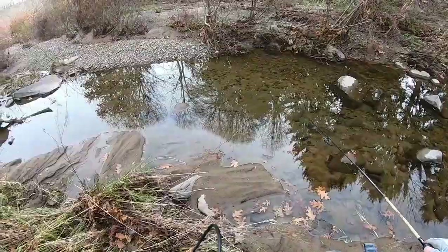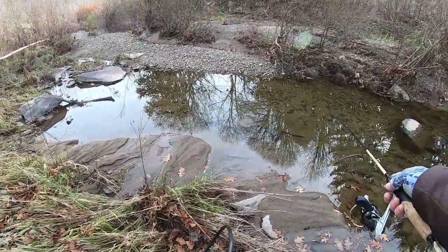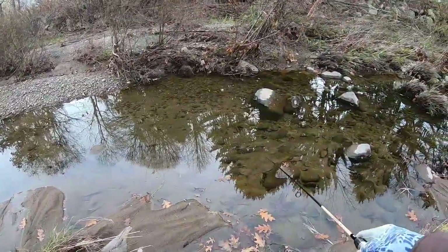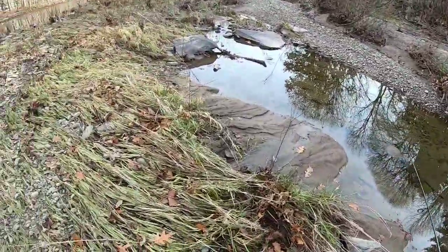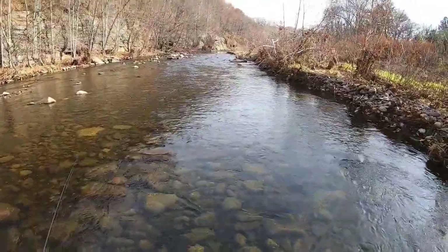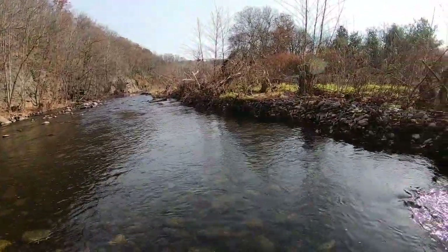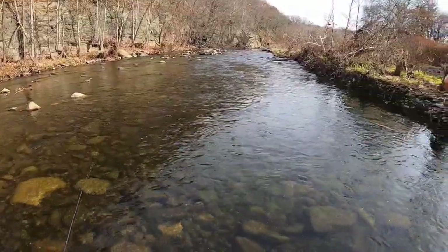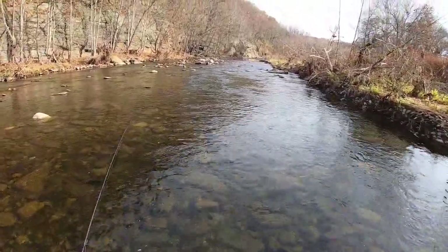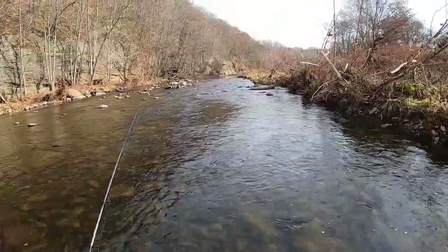I am seeing minnows in this section — so that's a good sign. You probably can't see them, but there's some right here. Right when I pulled up there were some here, they went under these rocks. So at least we know there's fish in this section. Also, in my last video I did mention that my waders have a hole on each foot. I did buy a pair of waterproof socks off Amazon — I have them on. So far my feet are dry and I'm wading. So until I get them fixed, that's probably what I'm going to do — just a little tip for you guys that have waders that leak in the feet: go get yourself a pair of waterproof socks.